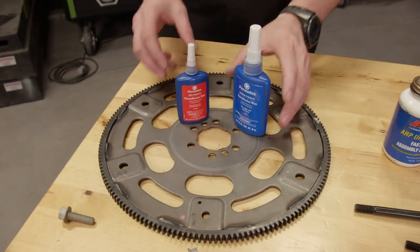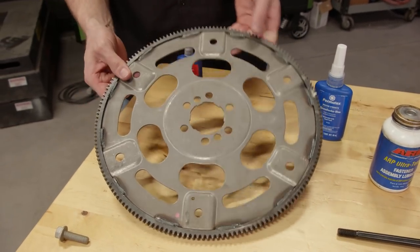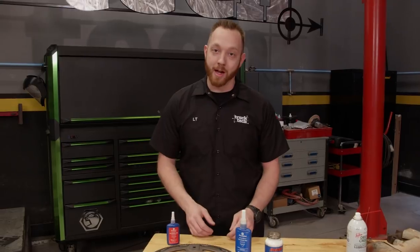Today we're going to go over some of those common chemicals that get applied to threads. A lot of times you'll have a fastener that's in a very difficult to reach place or has lots of vibration, like the hardware that holds a flex plate onto the back of a crankshaft.